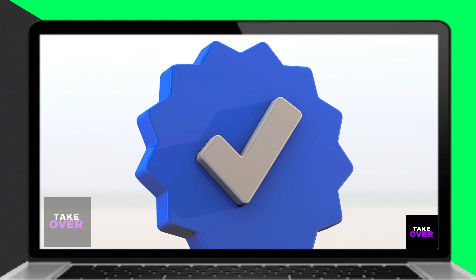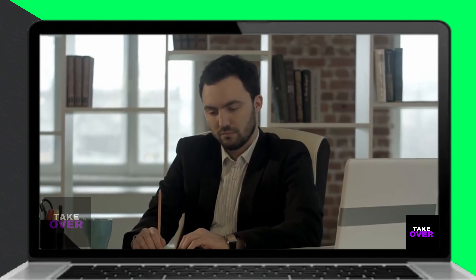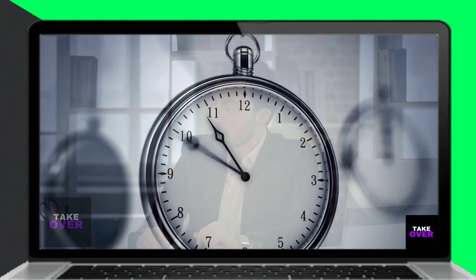Enter the account and routing numbers of the receiving financial account, along with the amount you wish to transfer. Verify the transfer details and authorize the transaction. Please note that it may take several days for the transfer to be completed and reflected in your financial account.